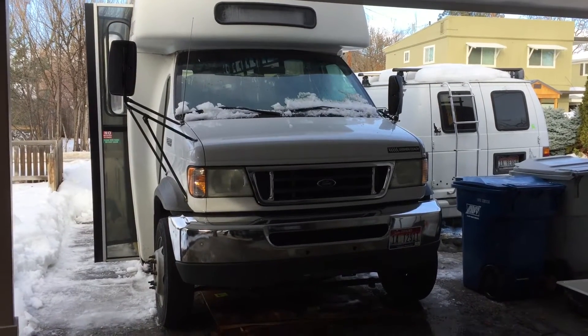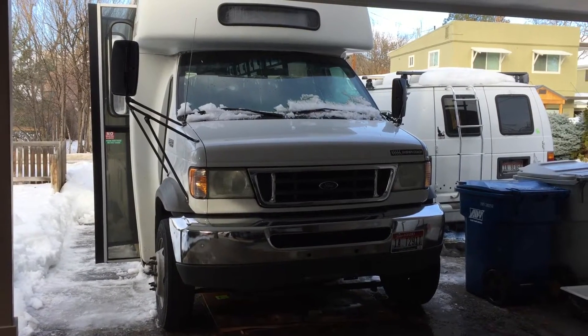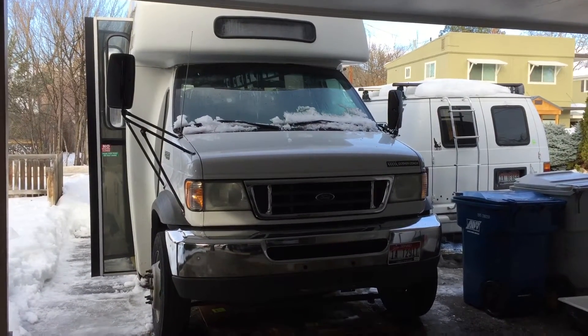Hey guys, this is Jeff with DIOMYGODY. I wanted to give an intro video on one of the main projects I'm working on, which is this gigantic bus in front of me.